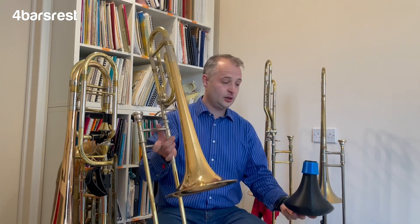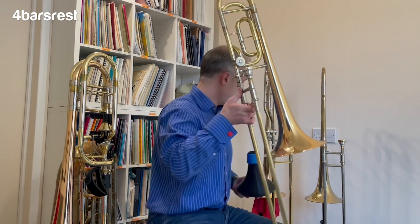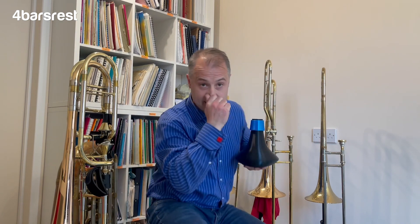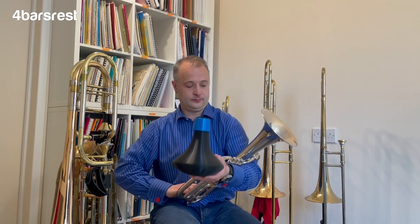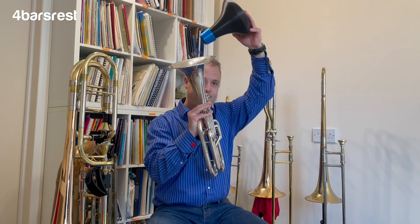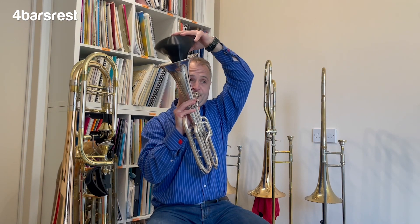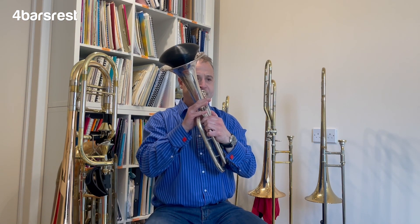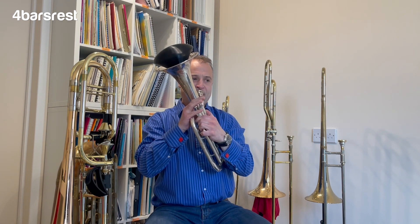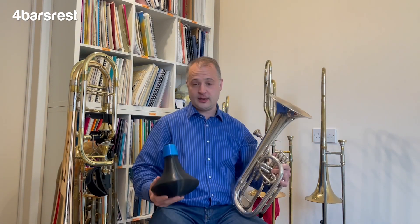The bass trombone is absolutely fine in the low register and it's going to behave fine in the high register - though how many bass trombones spend their lives up there, I'm not sure. The other bonus with this one is that it fits the tenor horn really nicely. [Plays Born Free on tenor horn] Sorry, I couldn't resist - Born Free! So the bass trombone mute on the Regiano website fits the tenor horn absolutely fine.